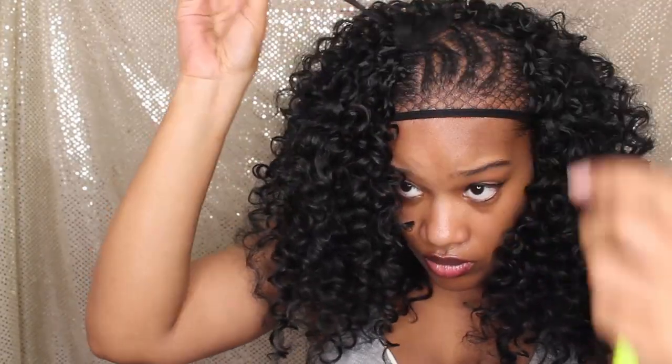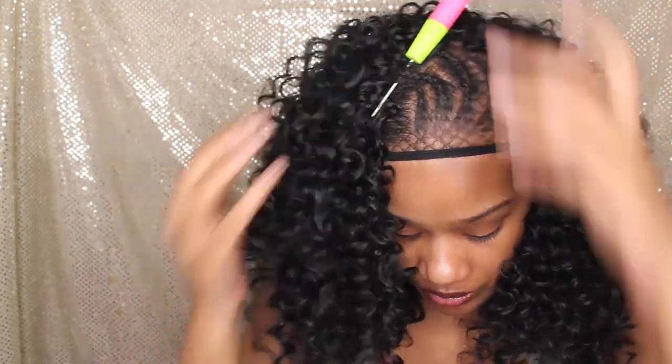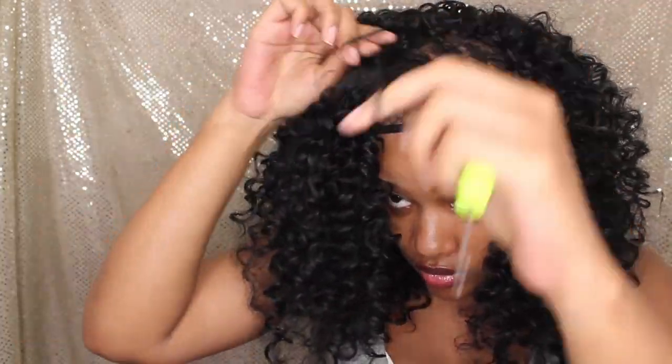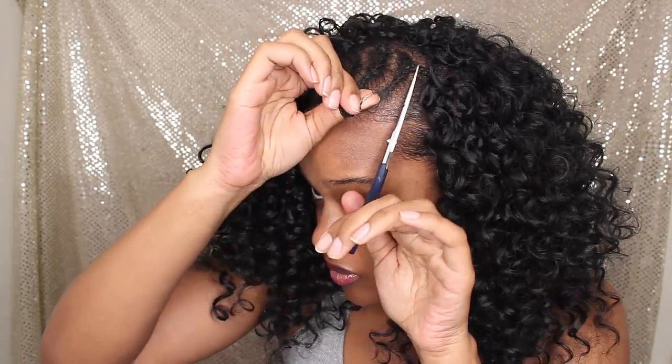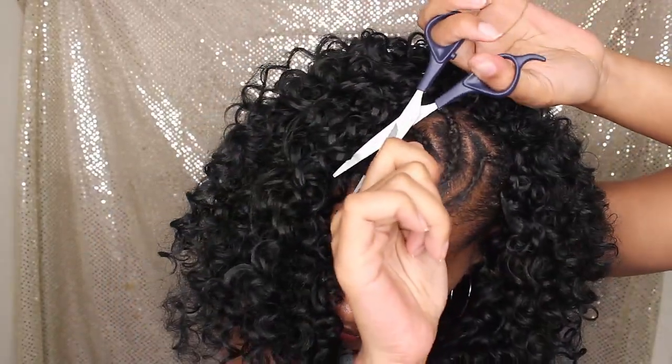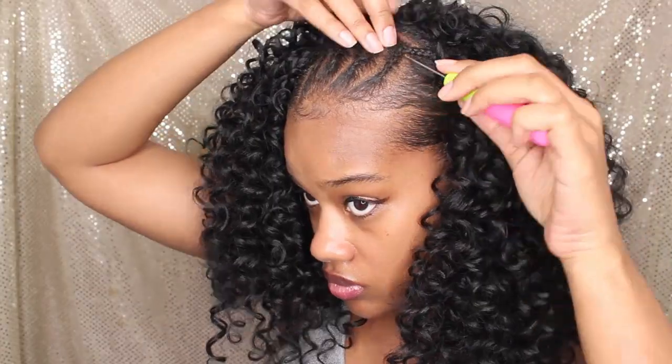You definitely want to get as close to the cornrows as possible if you have decided to do the cornrows in the front. It will make for a seamless transition to go from the braidless to the cornrows. And then after that, I'm going to take my scissors and clip around the cornrows. Once you clip it, the mesh cap is going to kind of spring down — just cut any excess off. I usually just leave mine because the hair covers it.